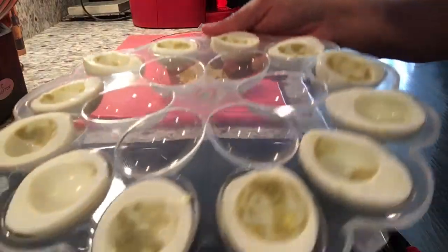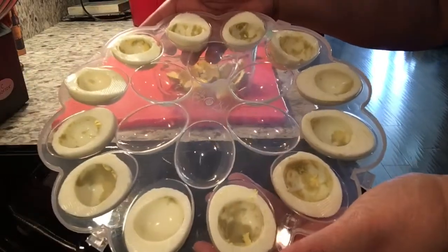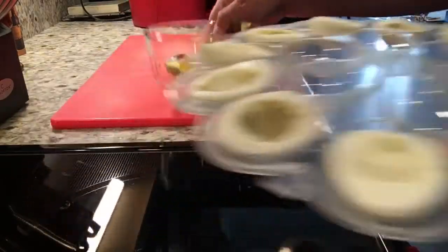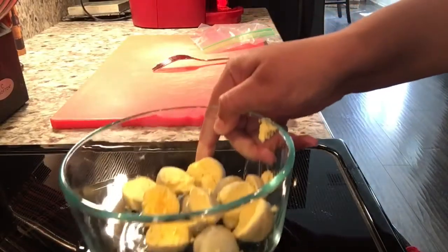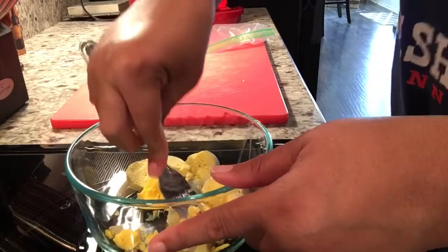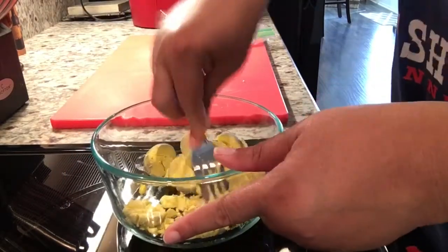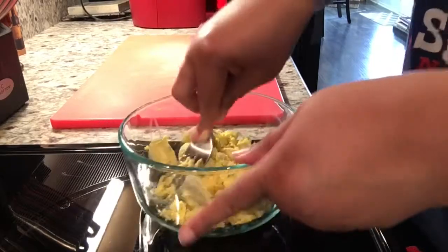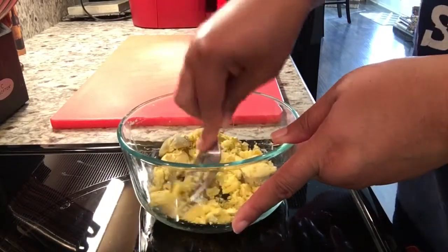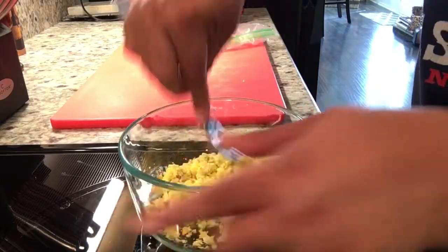I've transferred my eggs to my deviled egg tray and I'm going to set these aside. Now I'm gonna take a fork and smash the egg yolk — I want to do that before I add any ingredients. I'm going to do this very well, just make sure they're very crumbly.